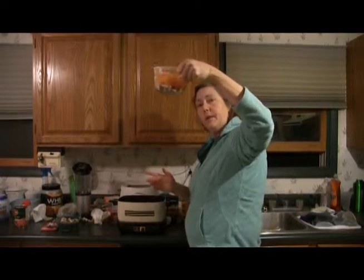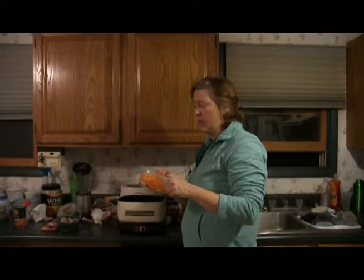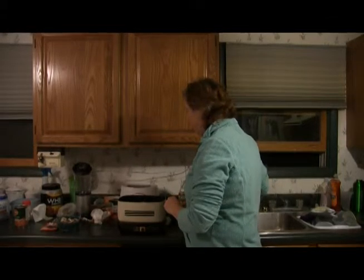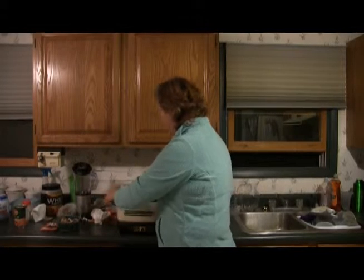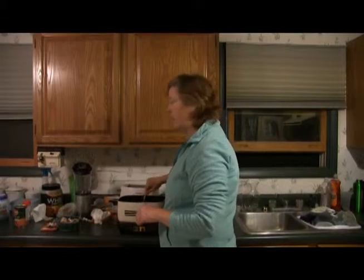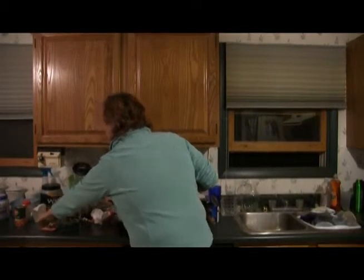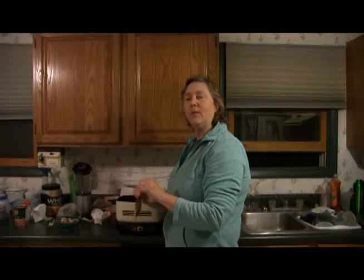I've got mushrooms and three kinds of peppers: orange, red, and yellow. You can also do a green if you like. I'll get a big spoon out of the drawer and stir it up — oh yeah, I think I'm going to need some more tomato, definitely. I didn't open that can so I'll open it in a few minutes. I'm also going to add a mild chili sauce — I know some of you are more daring than me, but I'm going to do mild.